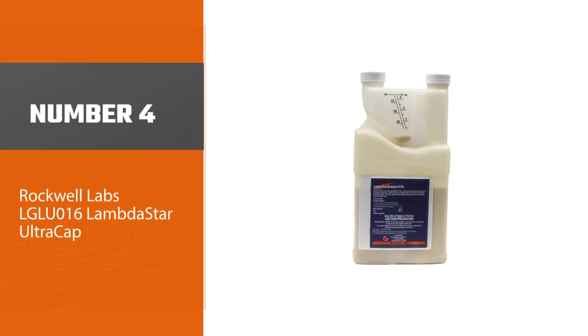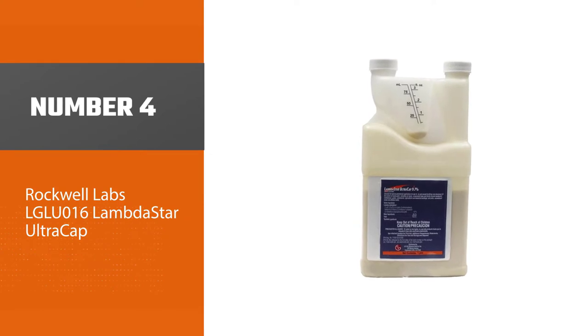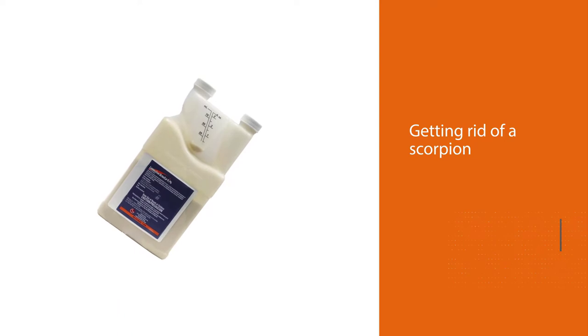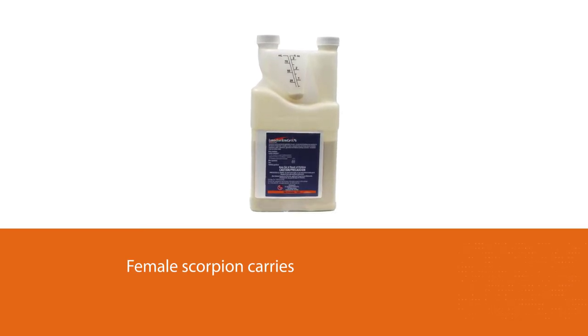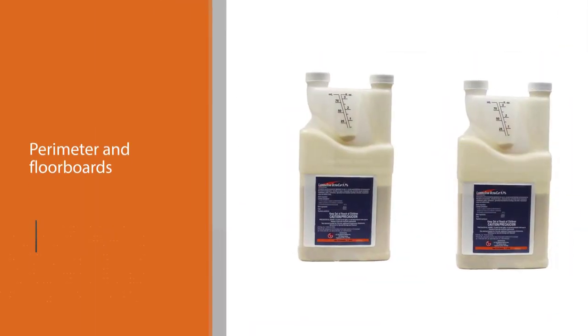Number four: Rockwell Labs Lambda Star Ultra Cap. One significant challenge when getting rid of scorpions is that a female scorpion carries her young on her back. You'll also want something with lasting power — not only do you have better things to do than spray your home every month, but a product should also address future invaders.